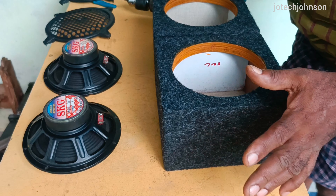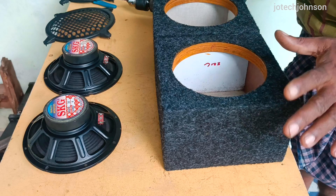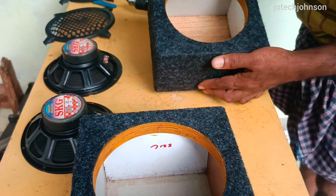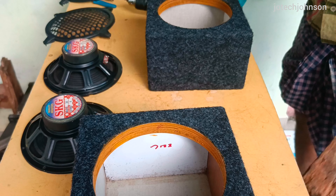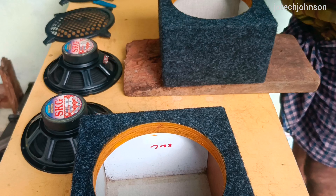In this video, there are two orange speakers fitted in the sound box. If you want to put it in the box, it will be closed. But the speaker will be closed. Now we will put it here and place it in the box.